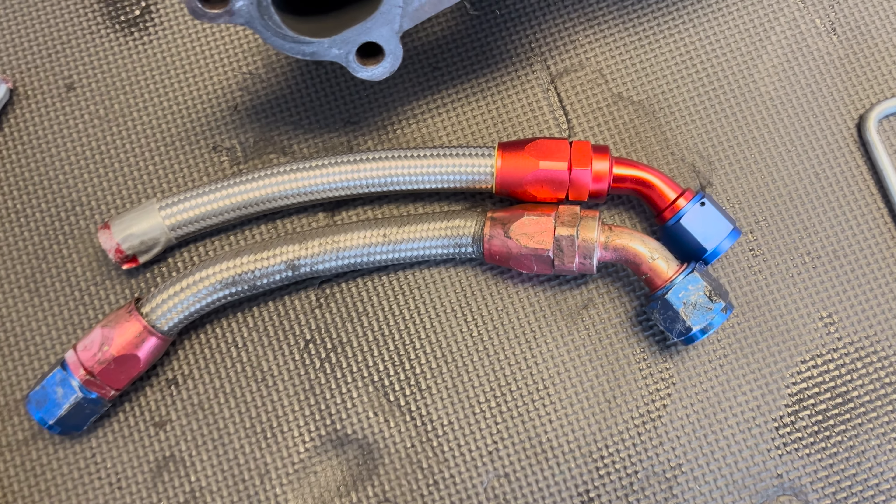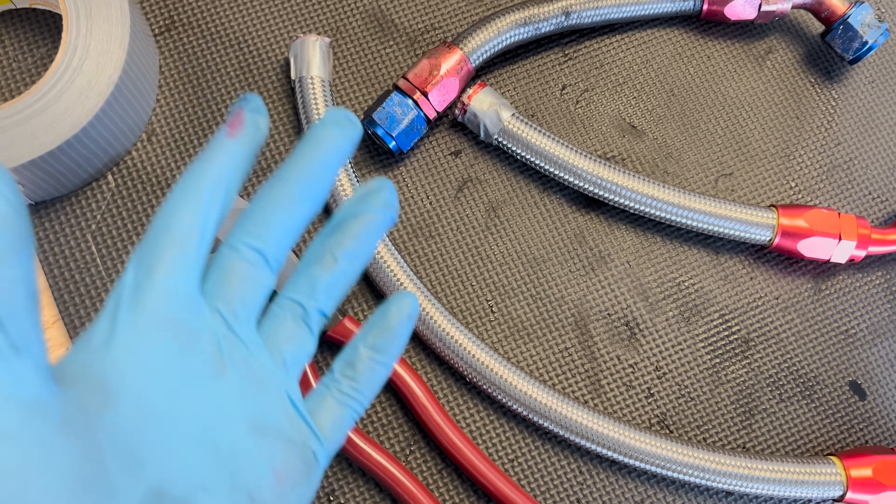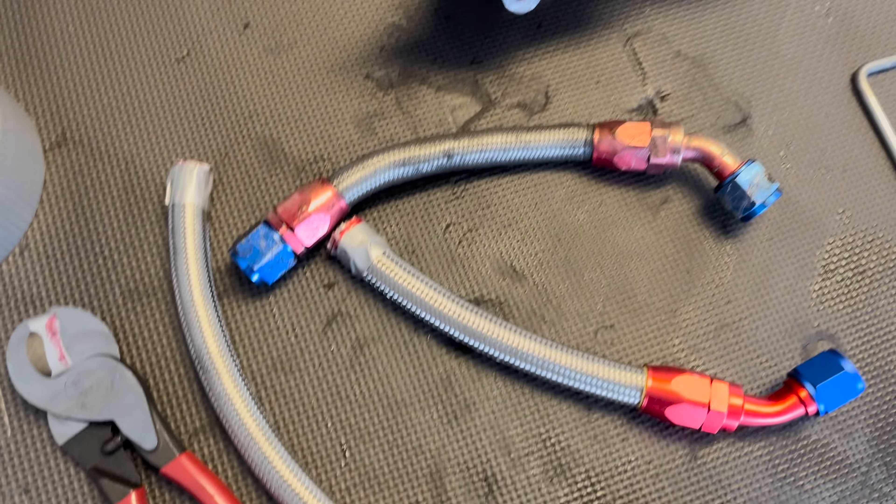It's very much doable with this cutter, but a longer one would give you more leverage. The one I wanted to get was a 24-inch from Summit Racing — if it's longer you'd have more leverage and it'd be a lot easier. But it would have taken two weeks to arrive, so I grabbed the one from Harbor Freight. Got the job done. Not the cleanest cut but good enough. It should still fit into the fitting.